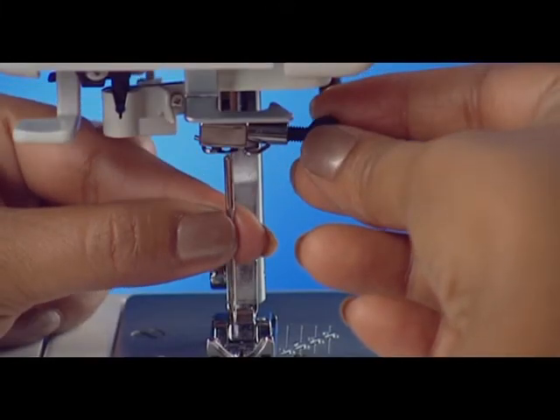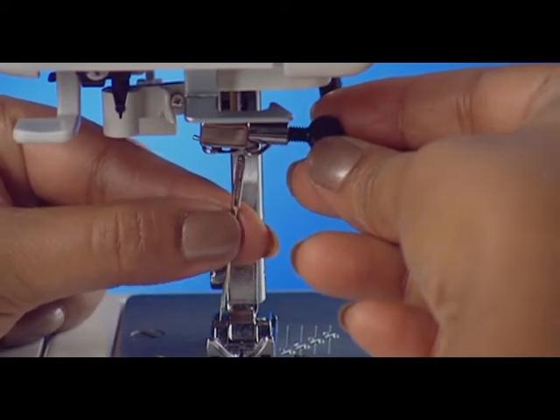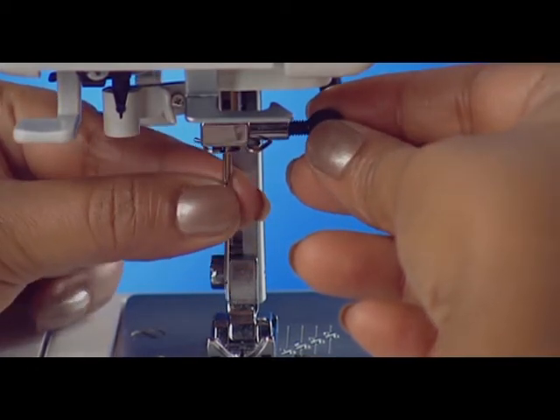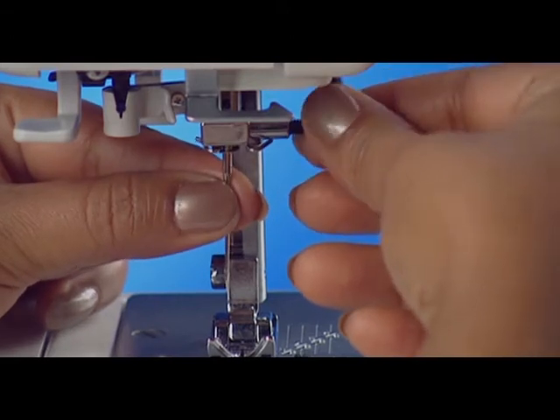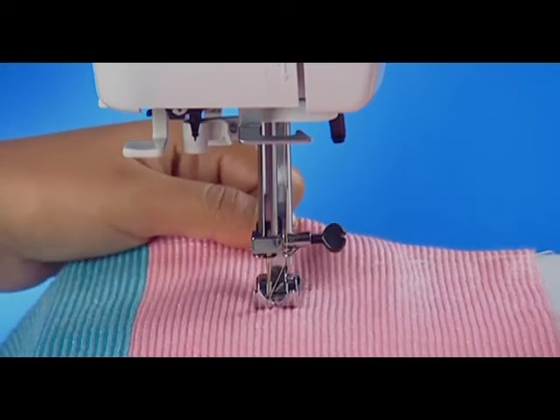If the needle breaks, check the machine to see if the needle is inserted correctly, the needle is bent or blunt, the needle clamp screw is loose, the tension of the needle thread is too tight, or the fabric is not drawn to the back after sewing.